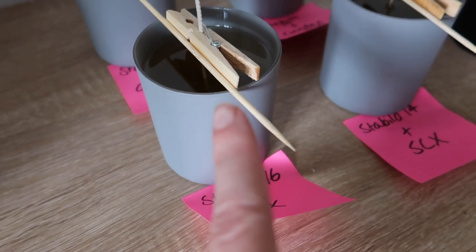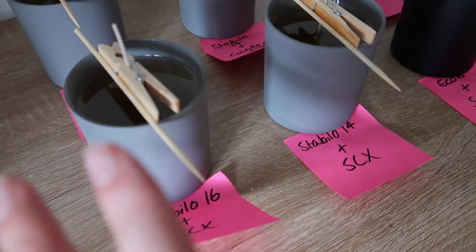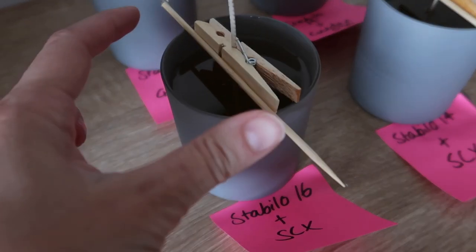I'm going to stick all my wicks in, melt my wax, and mix my oil in. I make my wax melts at about 7.5% fragrance load, so I'm going to start with that for the candles too and see how the hot and cold throw is. This may look like a botched home job, but it's working perfectly — I really wanted to use wooden pegs but they weren't quite long enough for these glasses, so I've hot-glued a skewer to hold them.